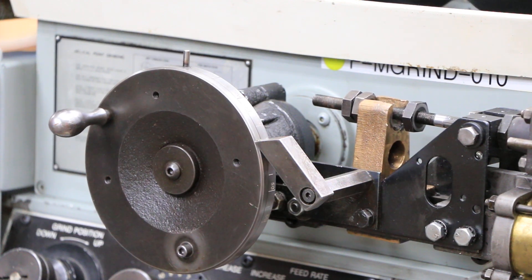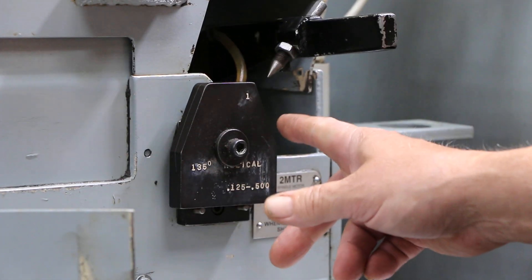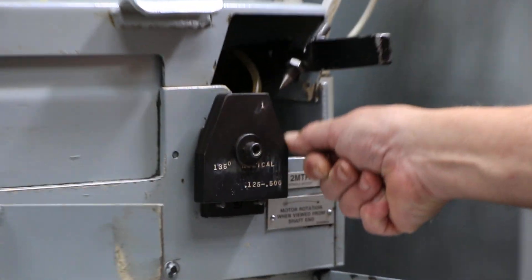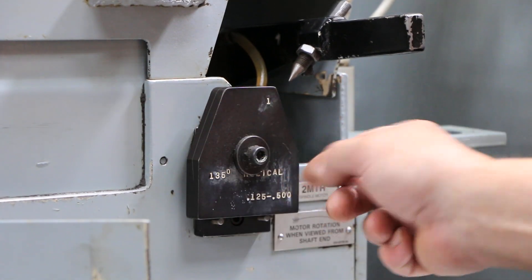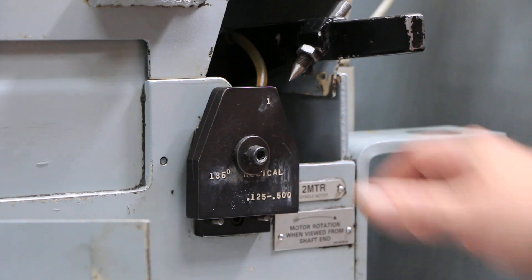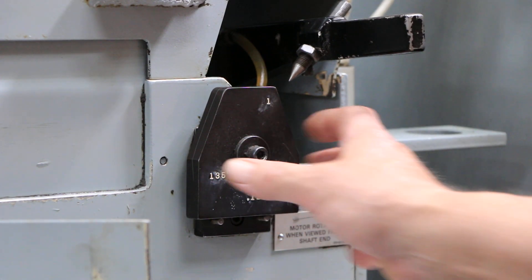Over here you can see these cams that are mounted here. The machine has several cams that come with it. When you want to dress the wheel, you take the diamond off its resting place and run the stylus along one of these edges. There are different cams you can mount up there — it locks into place to dress different angles on your wheel.